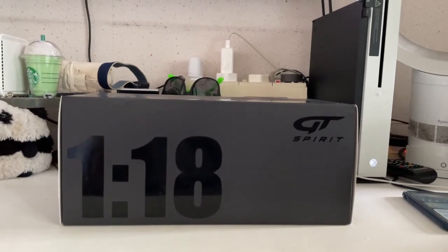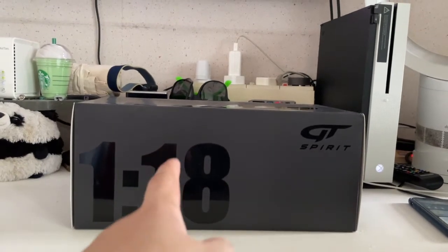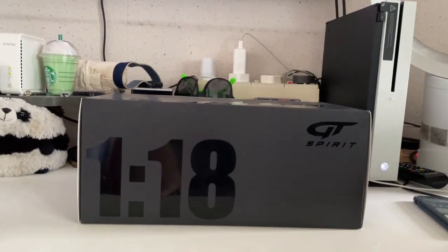Hi guys, welcome back. This is another video and today I'll be unboxing the GD Spirit Audi RS4 R, so let's go straight into this video right now.